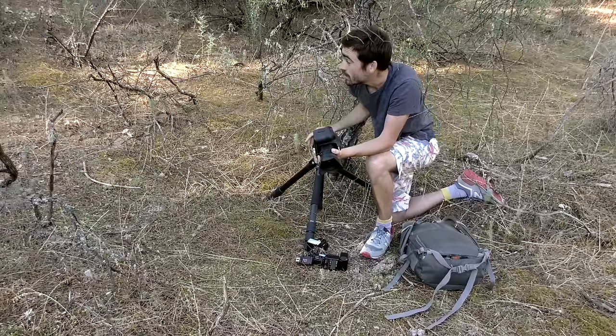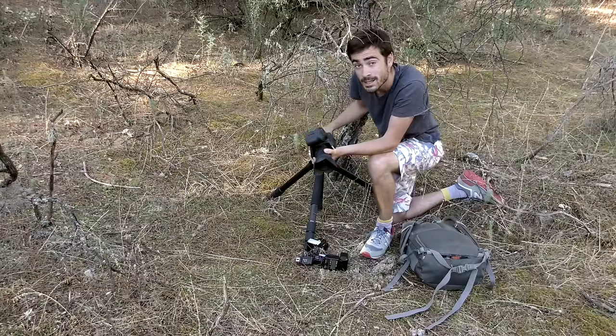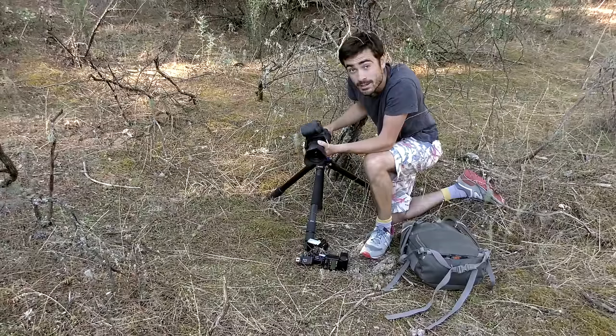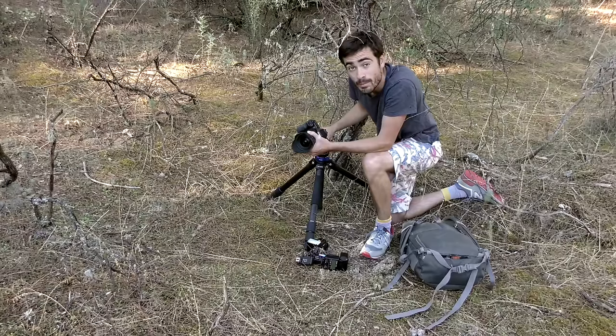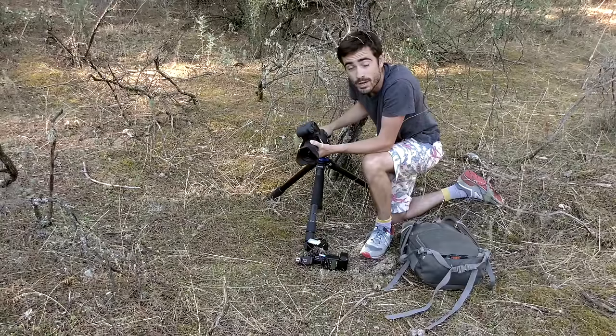I'm going to set this all up now, then I'll set the flashes up, and then I'll start pretending to be a lynx to work out what will happen in the scenario of a lynx passing, and make sure everything's perfect before leaving it. Because there's nothing worse than setting it all up, a lynx comes through, the shot goes all wrong, and for two weeks I don't know what I'm getting — I come back and it's all been a big waste of time.